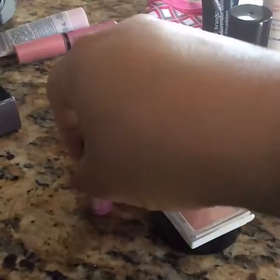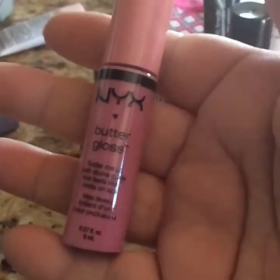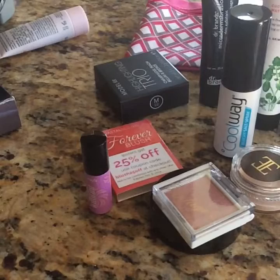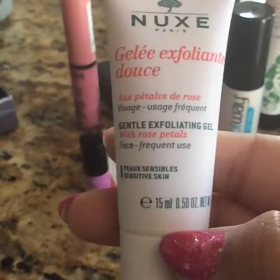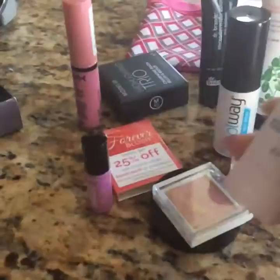Then we have this one right here which is the NYX Butter Gloss — it's pinkish and quite thick, never used. I really don't like those thick types of lipsticks. And this one right here is the Gelée, a gentle exfoliating gel with rose petals, so this is another one for your face.